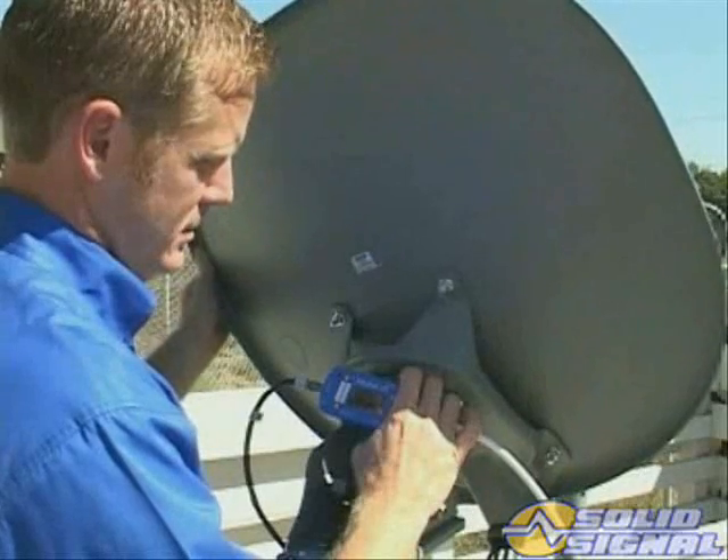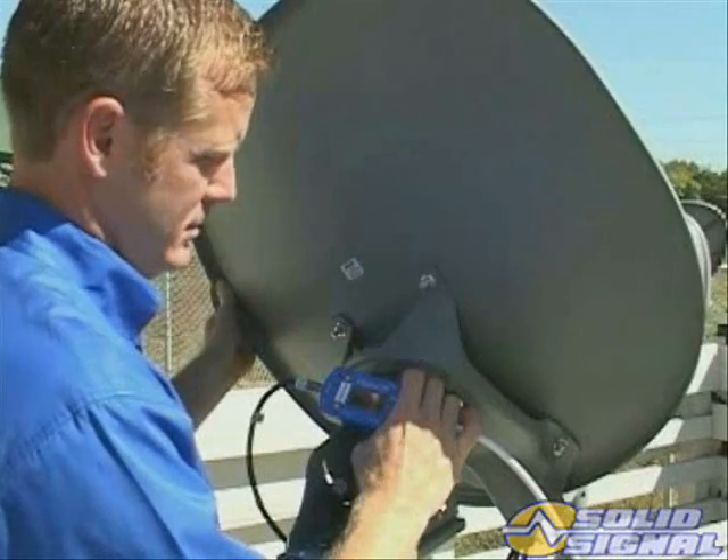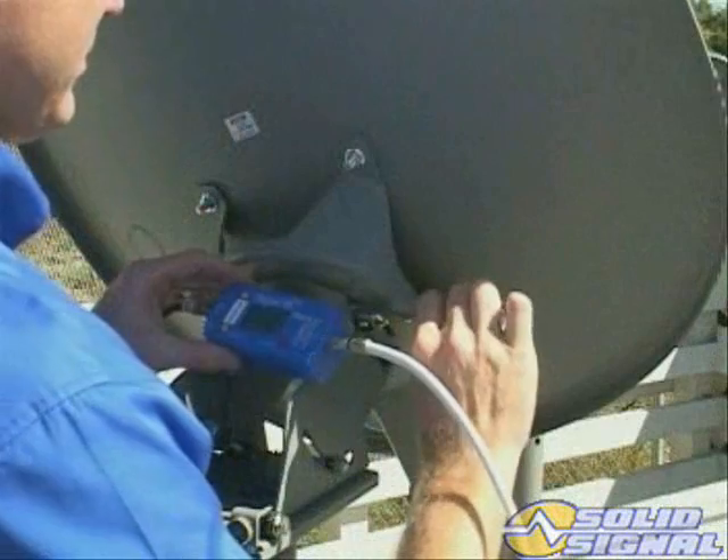Slowly rotate the ODU around the tilt axis and peak the signal from 119. Then carefully tighten down the tilt lock-down nuts.